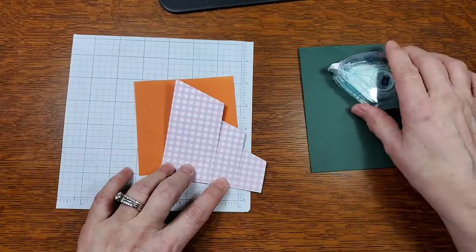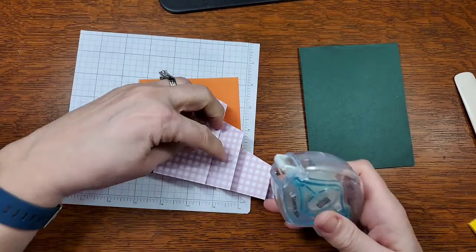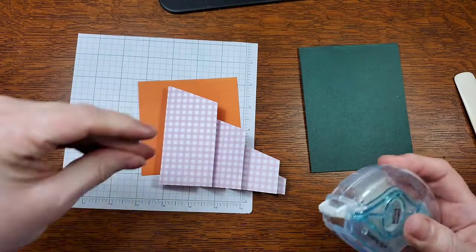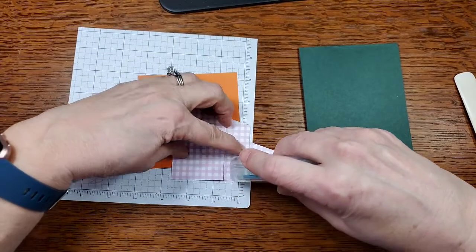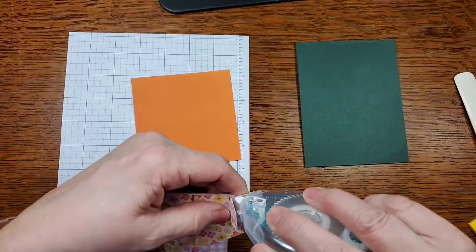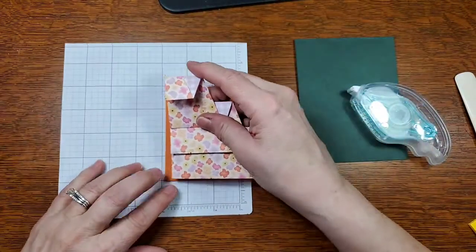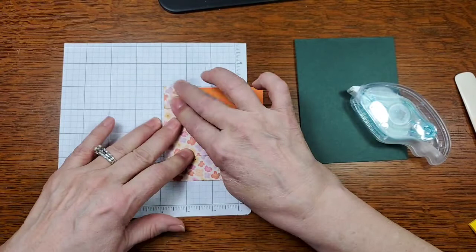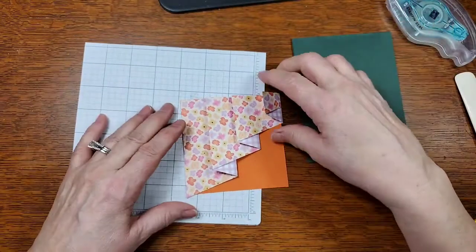Before we mount it we want to adhere this together so it doesn't move around. The first time I did this I used Tear and Tape, which I thought worked great. I've used my Stampin' Seal a couple of times since then and I don't think it holds quite as well. We'll run this along here to get that to stay closed, then put a little bit right there — keep it down. Now we're going to put it on here on this pumpkin pie cardstock.